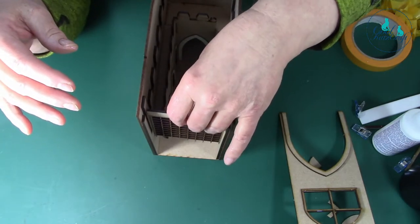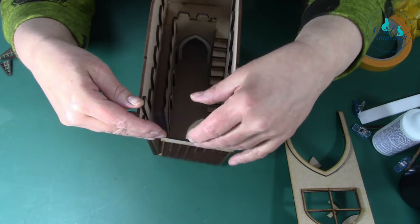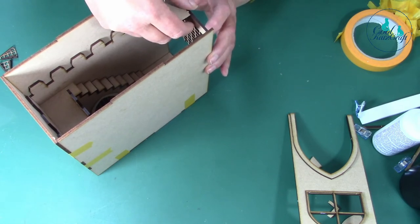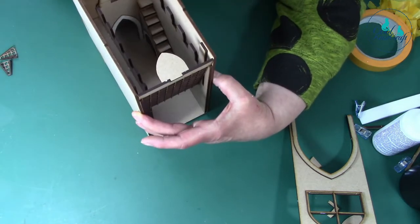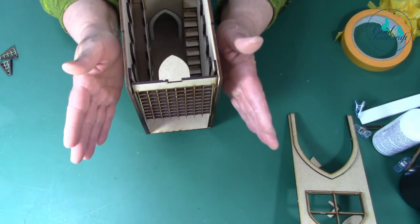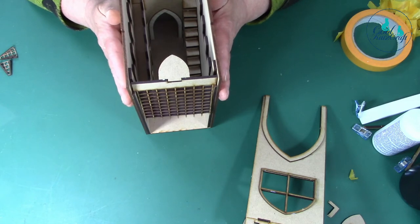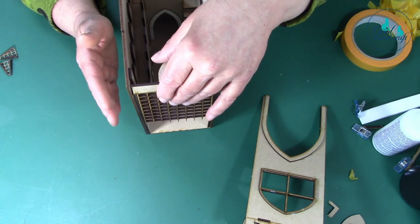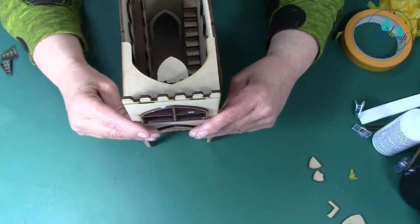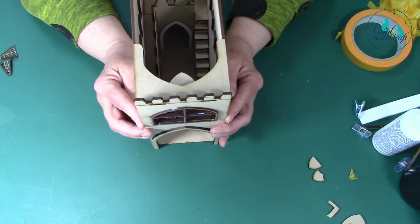Make sure the portcullis goes up and down and that it fits. You're going to place it onto the little lugs here. Just sitting on the front of those. You've got to be careful because it does tend to bow out this way, but when you've stuck the front on it won't. You want to make sure your portcullis doesn't bend too much into those grooves, otherwise you won't be able to lift it up and down. So you're going to put this across here and glue it into place - make sure this side and that side are flush and everything will be in place.